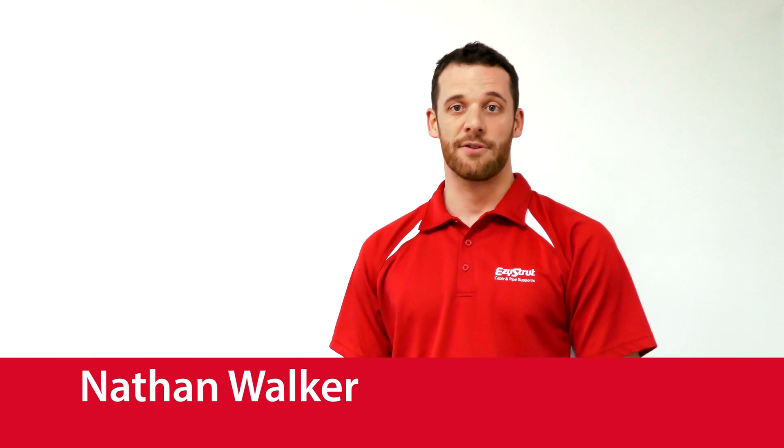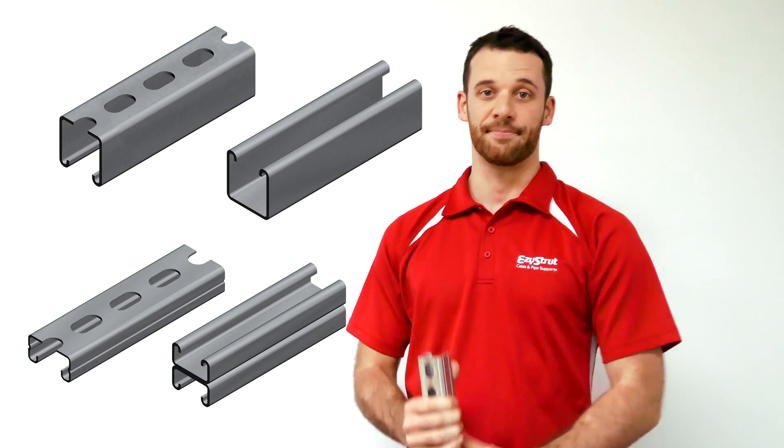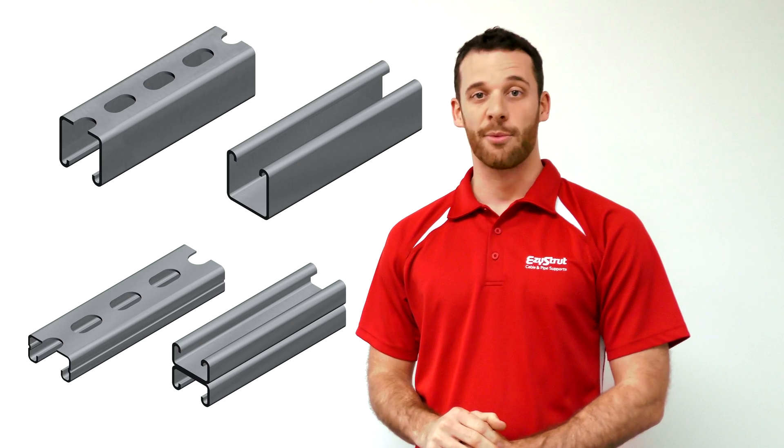Nathan here from EasyStruck, here to give you an introduction about our range of channel, otherwise known as Strut. It's available in different thicknesses, materials and welded combinations, all of which can be either slotted or solid. Let's check out some of our common varieties.